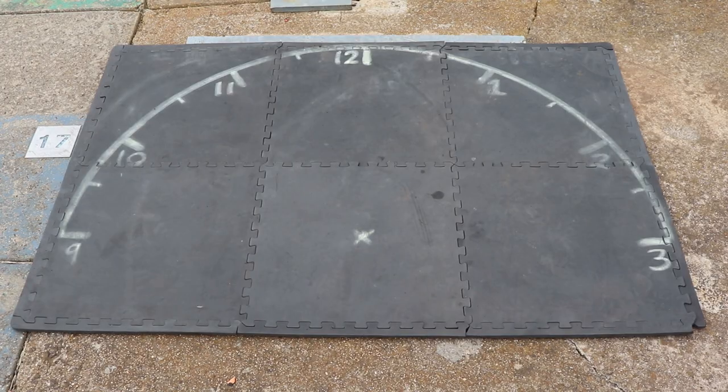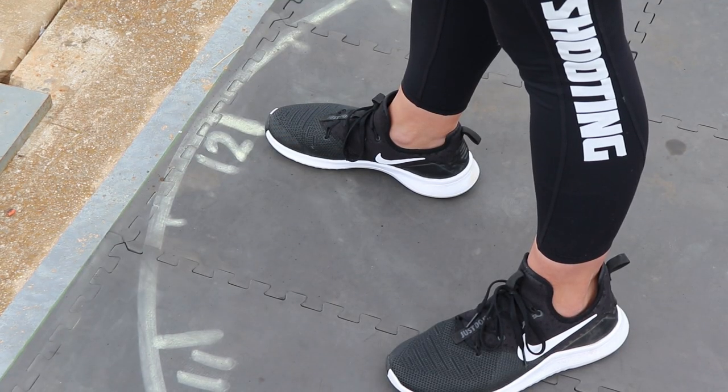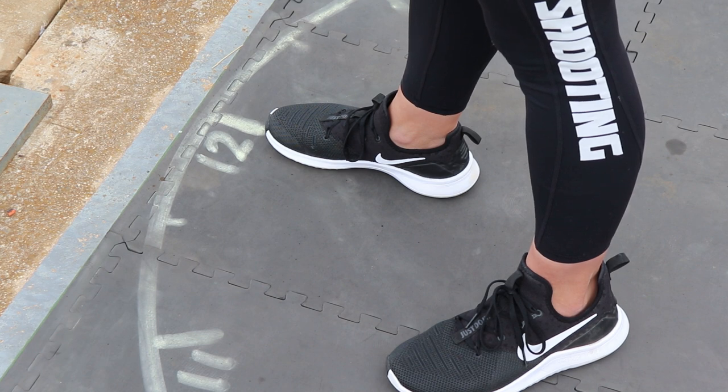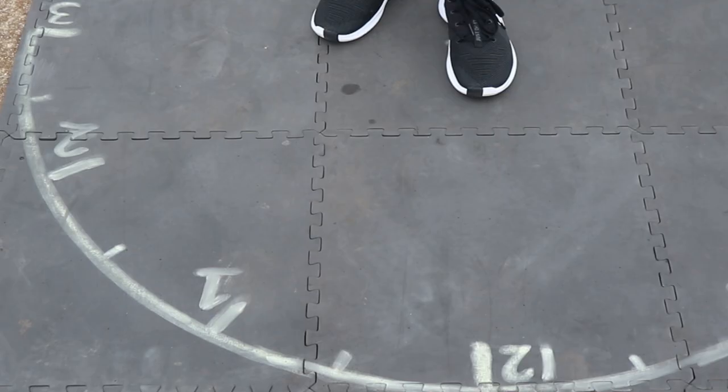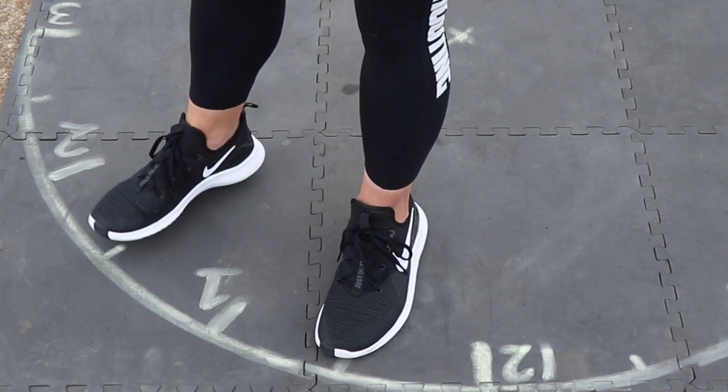We like to use a clock face to explain our stances. We will place this clock face with the 12 o'clock position facing the top of the square on each station. We can make a good generic stance for right-hand shooters on every station by placing our left foot at the 12:30 position and our right foot at the 1:30 position.